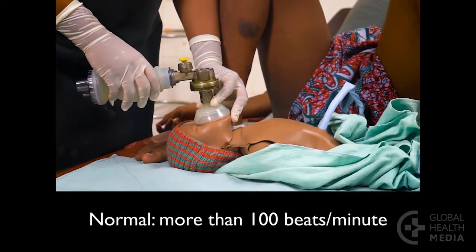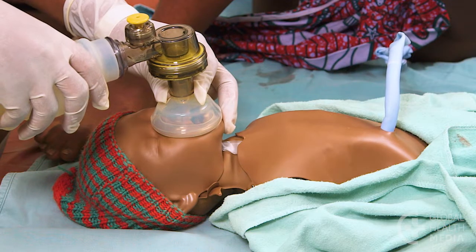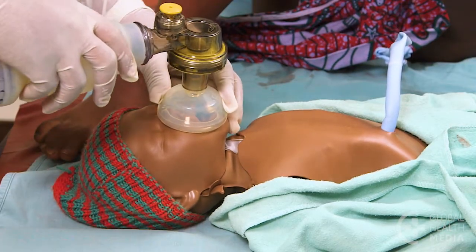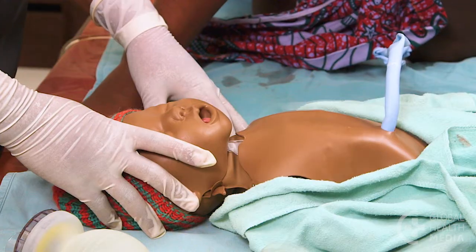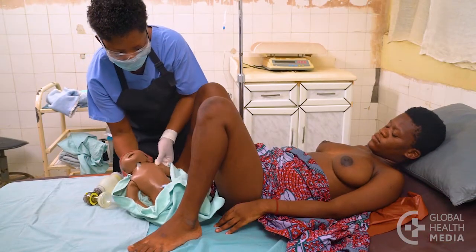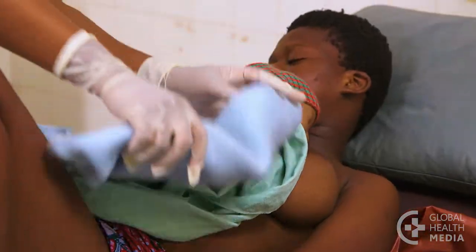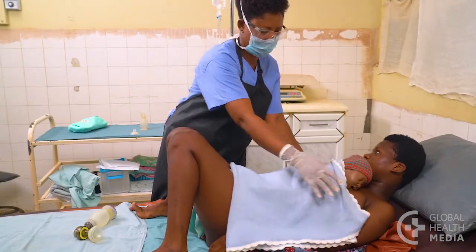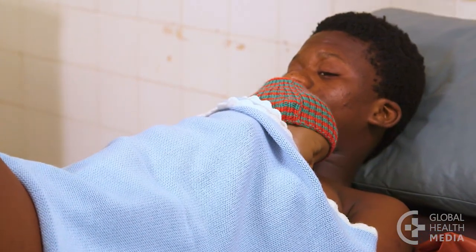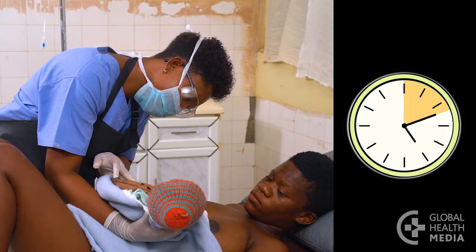A heart rate of more than 100 is normal. Continue breaths and watch as the baby starts to take her own breaths. Stop giving breaths when the heart rate stays normal and the baby is breathing well on her own. Reassure the mother that the baby is breathing now. Put the baby on the mother's chest, skin to skin, and cover with warm blankets. Encourage breastfeeding as soon as possible. A baby who needed resuscitation is especially vulnerable in the first hours after birth — check the baby's breathing and temperature every 15 minutes until the first complete exam, between one and two hours after birth.